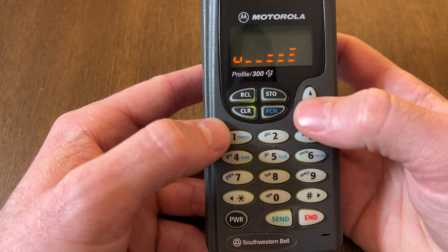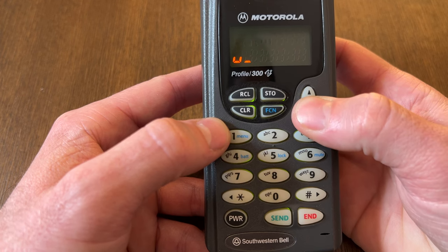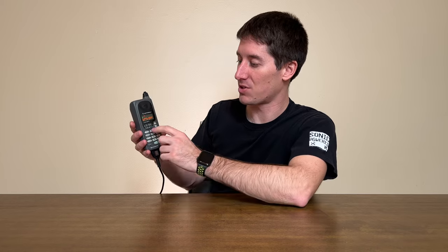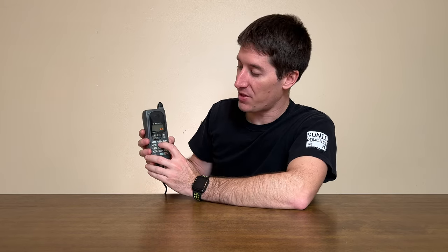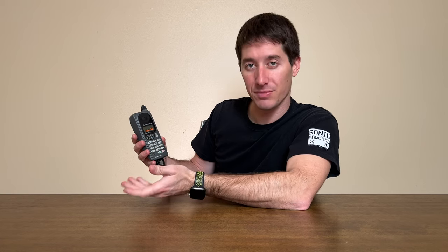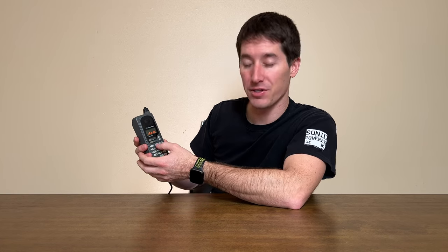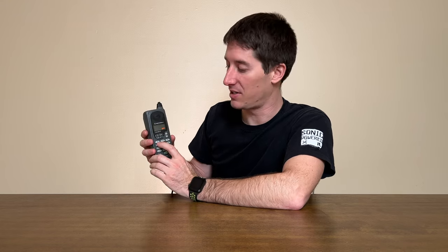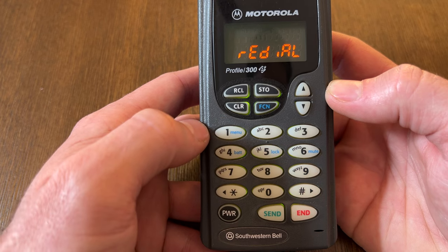If you did manage to master the Profile 300, it has cool features. It has super speed dialing — which is just speed dial — where you type in a speed dial number, hit call, and it will dial the stored number. It also has turbo dial, which lets you store numbers between two and nine. If you just hold the number down, it dials it. If we hold two, it tries to make a call for the number stored there — it found nothing. If you hold down one, it can dial 911 or any emergency number you had programmed.